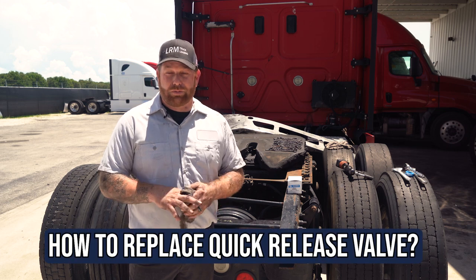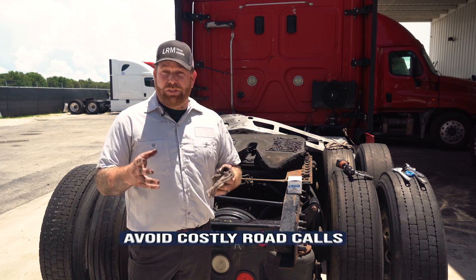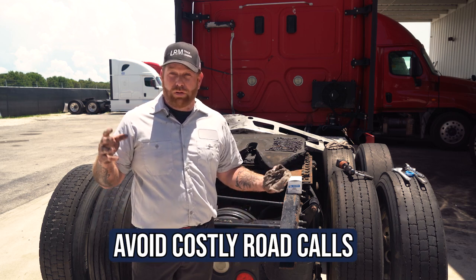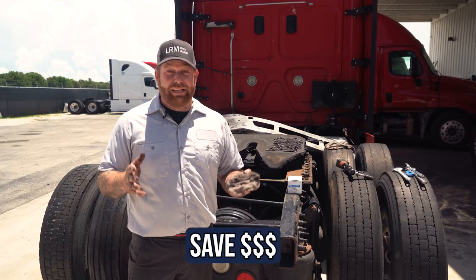So I'm going to show you guys how to replace the quick release valve today — you guys can save a lot of money. There's a part you can carry in your toolbox that's very small. As well as if you do it yourself, you can avoid those road calls that range anywhere between $400 to $800, depending where you're at on the side of the road. You will get a little dirty and you're going to have to have a little patience, but you can do this and save a lot of money.